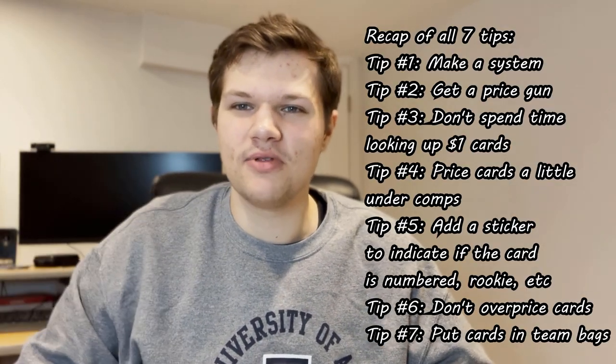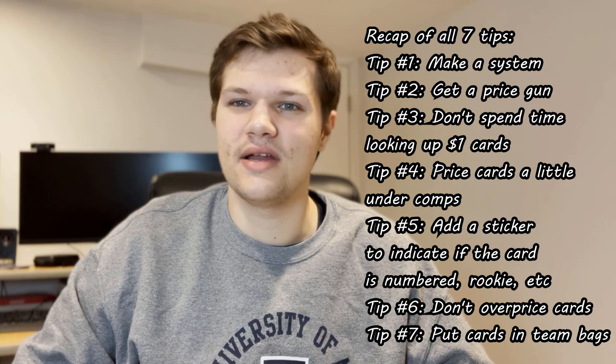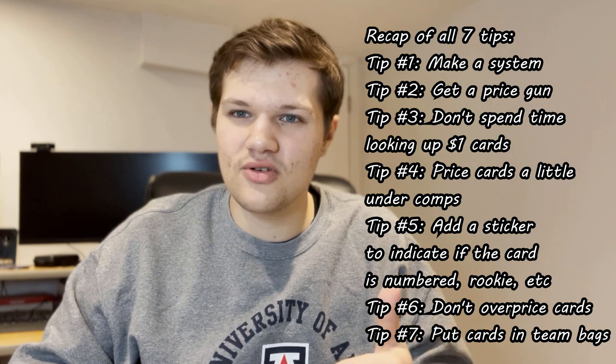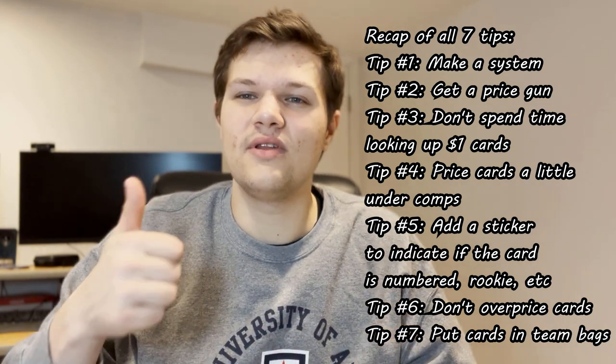Anyway, I hope you guys have enjoyed this video. I've been making these tips videos and it seems like you guys have been liking them a lot, so I'm going to keep pumping them out. Let me know in the comments below what other tips you want to hear — anything card show related, cards related, eBay related. If you guys can, please subscribe, stick around, we're going to be putting some great content out. Leave a like, share this with a friend or family member. See you guys in the next video. Peace.